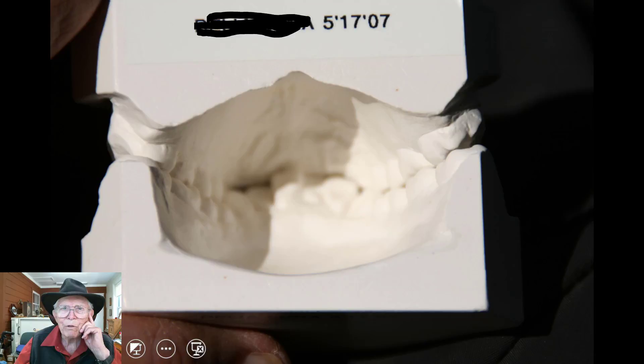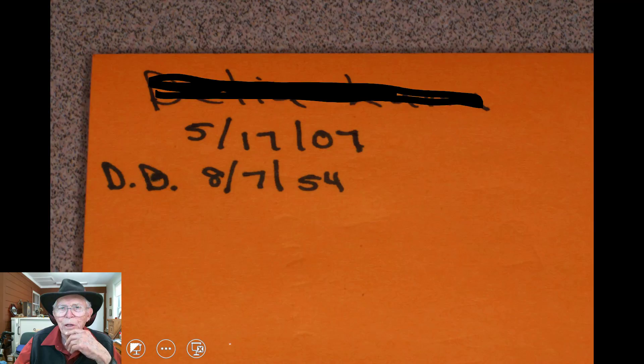The condyle and the fossa remodel and reshape, but if you go back and forward with it, it won't ever do it — you have to keep it out there. So we put ramps on the retainers that they wear at night. It keeps their jaw in that forward position.